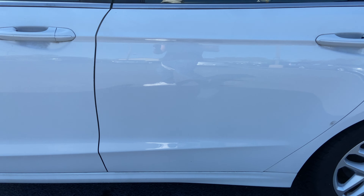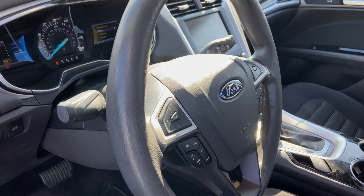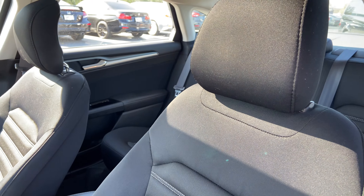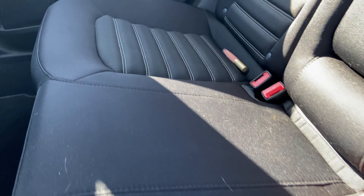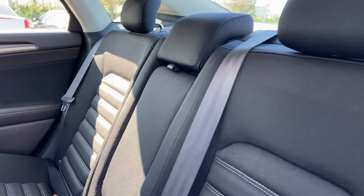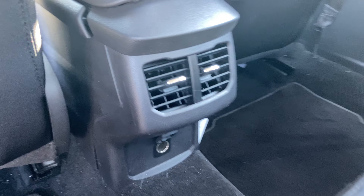Here's the interior — black cloth seats, rear seats. Also has rear AC.